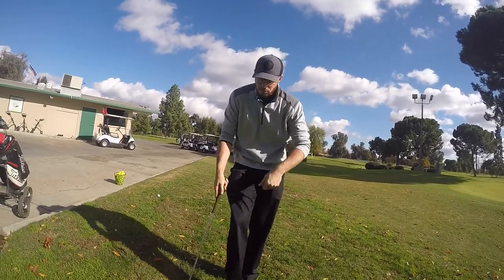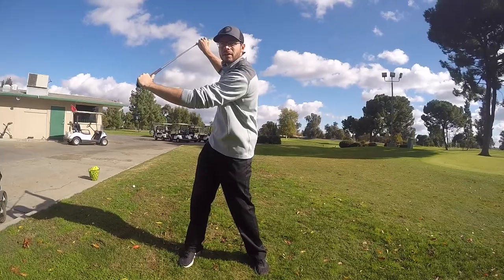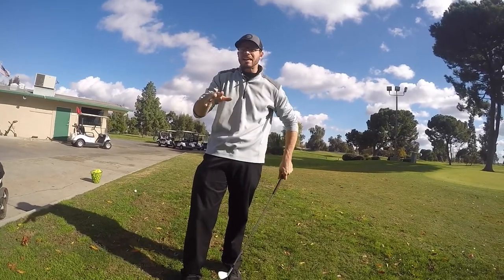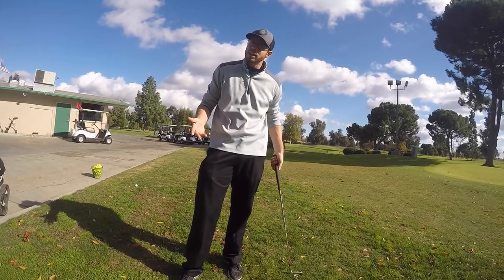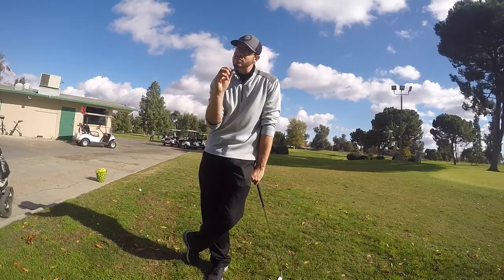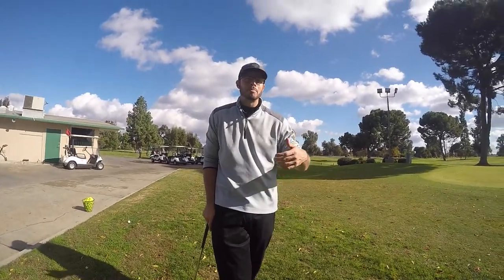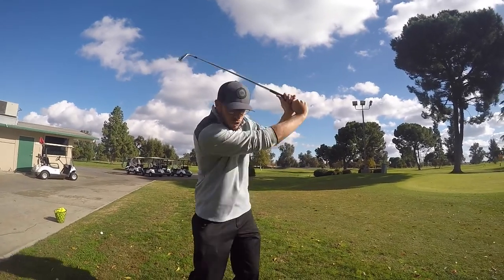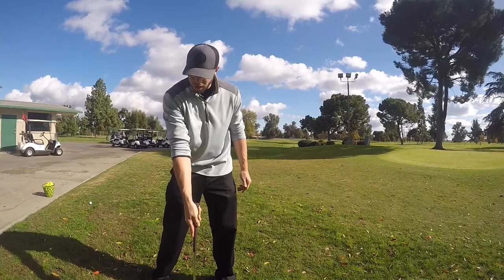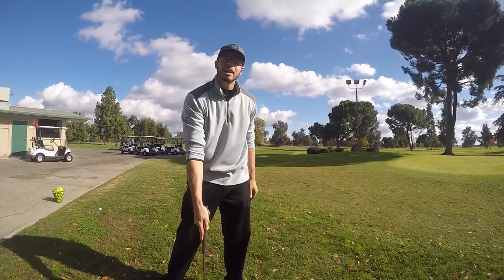Spieth has a bent left elbow and a weaker grip — it doesn't match what normal would be. He's had that swing since he was 10 years old, and it barely changed. Same with Dustin, same with Bubba — Bubba's way up here but makes that move down to square it up. You do what you can, understanding how you're going to get the club face square at the bottom. That's the only thing that matters.